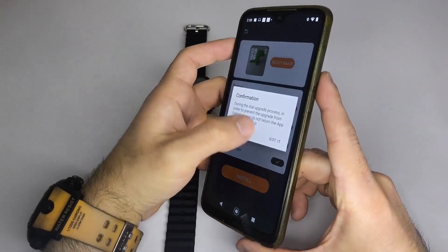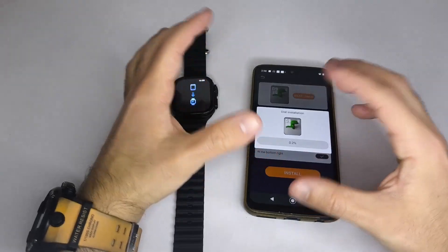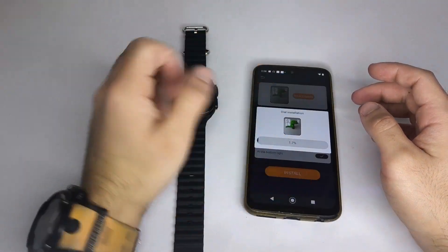And that's it — your smartwatch is now fully connected and personalized. If this video helped you, please subscribe and leave a comment below. Thanks for watching, see you in the next video.